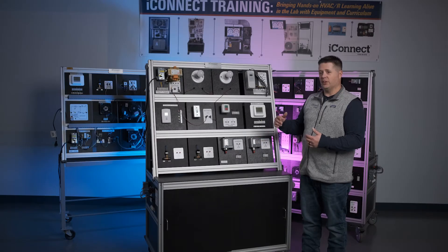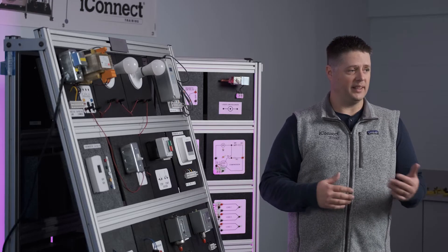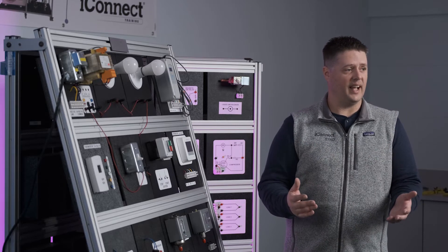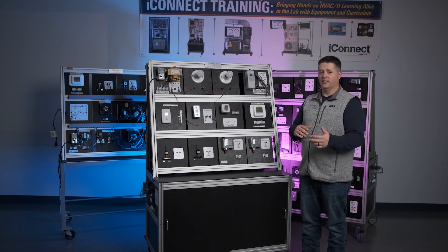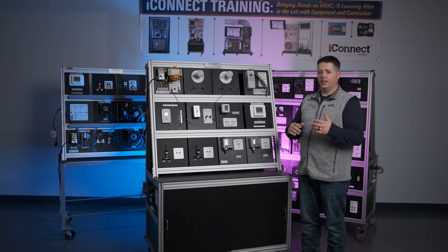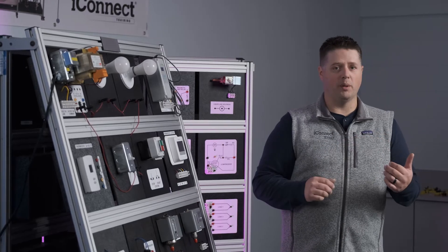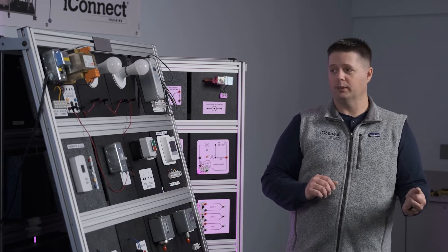In this next lesson, I wanted to build a simple circuit with a couple of light bulbs to simulate different loads. This is more for an introduction class — newer students who just want to learn the basic concepts of how to wire. This is a series circuit, and as we know, you need one complete path from point A to point B to create a circuit that will operate properly.